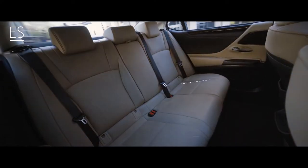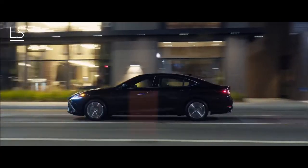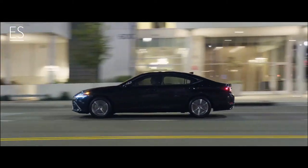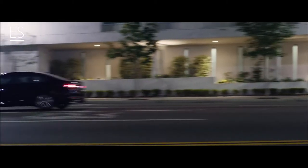In the back, rear-seat passenger comfort has not been forsaken despite the sleeker exterior roofline on the ES. A lower hip point and a carefully configured headliner preserve headroom, while the longer wheelbase delivers the generous legroom and unparalleled comfort that have long been ES hallmarks.